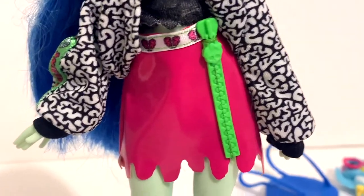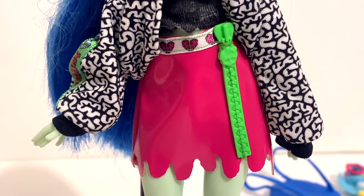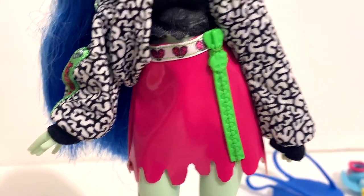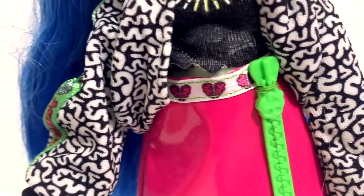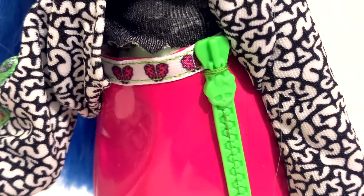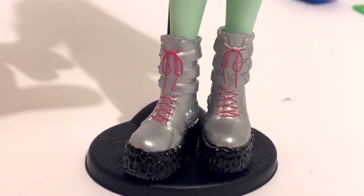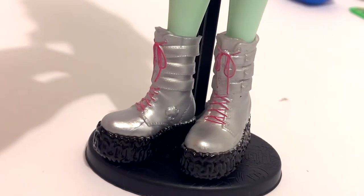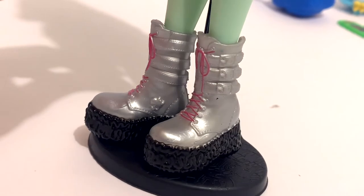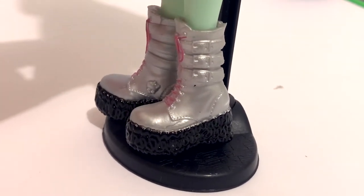As for her bottom, she's wearing a hot pink leather skirt with a dripping pattern along the bottom, making it look like it's dripping blood. Along the waistband is white trim with brains in the shapes of hearts. On the side there's a bright lime green zipper with a little scolette that goes all the way down the length of the skirt, though it is attached so you can't really remove it unless you cut the little string off. Finally, her shoes are very simple metallic silver boots with pink laces, a black platform base with a brain sculpted on it, and three little straps along the side.